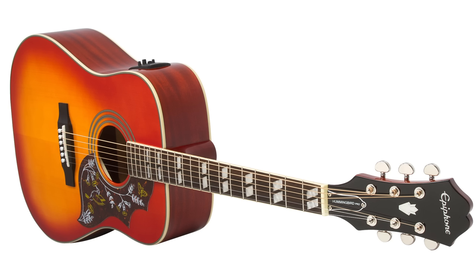The Epiphone Hummingbird Pro Acoustic Electric guitar brings the legendary country rock Hummingbird into the 21st century with the new Shadow E Performer preamp and Shadow Nano Flex pickup system.